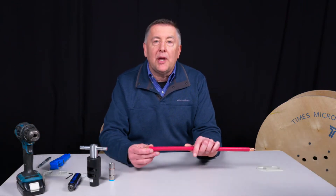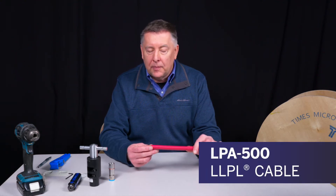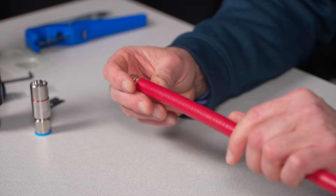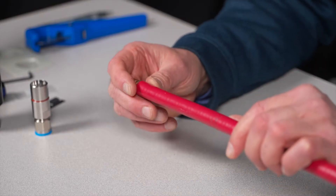Today we're going to demonstrate the termination of our half-inch air dielectric LPA500 LPL cable. This is commonly used as a feeder cable in building installations. It's a low-loss cable, and it's UL plenum listed.